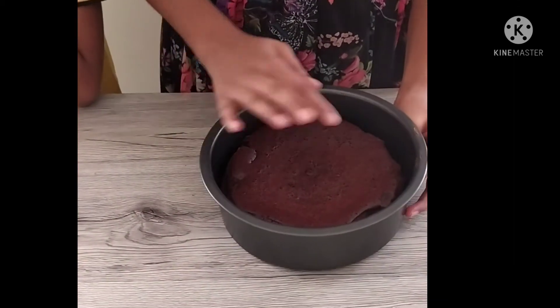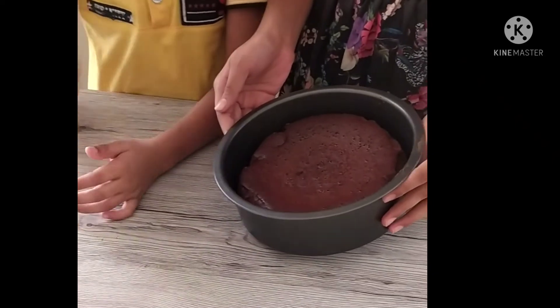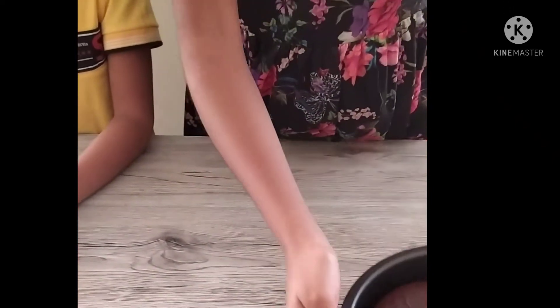Now our cake base is ready and it is so soft. Let's keep this aside for cooling. Now let's start to make our soaking syrup and mocha cream.